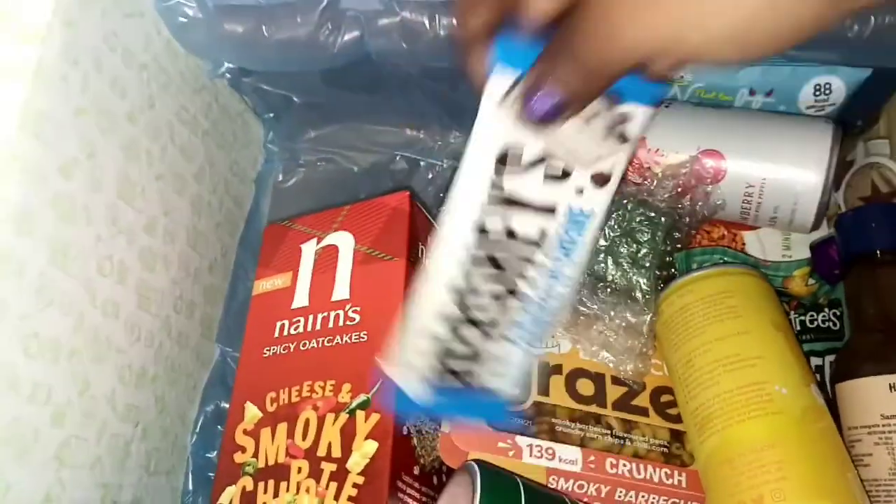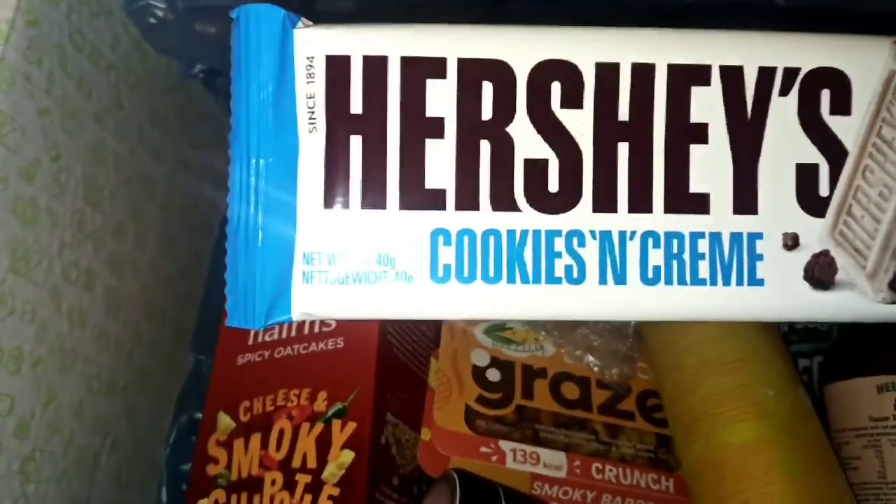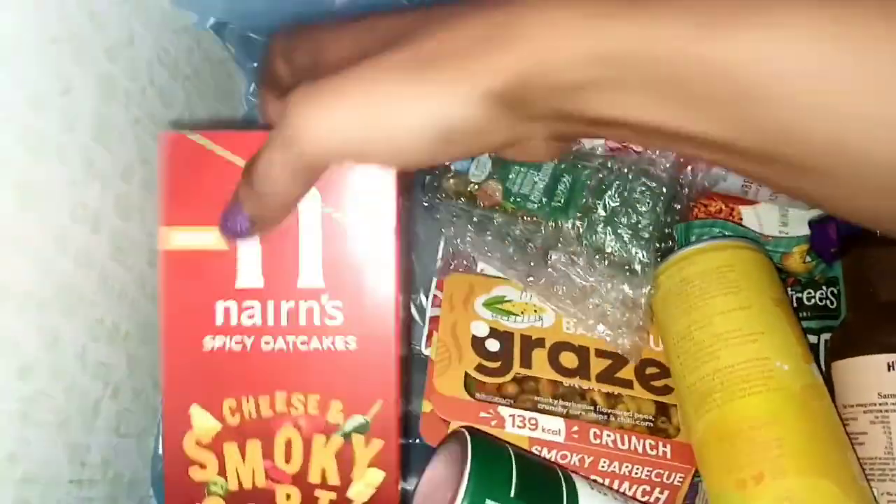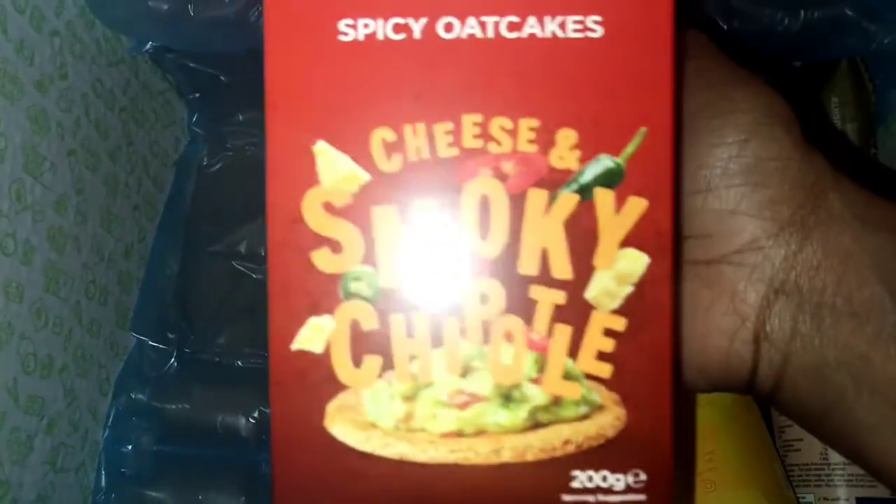I see Hershey's — I have to grab that straight away. Hershey's cooking and cream chocolate bar. That's definitely going to get eaten or used in some other kind of way.